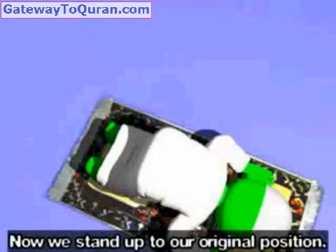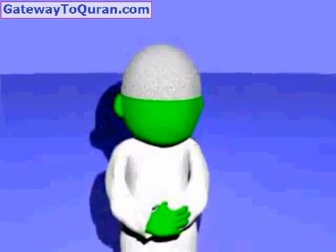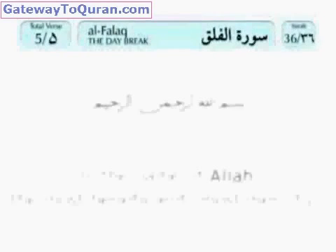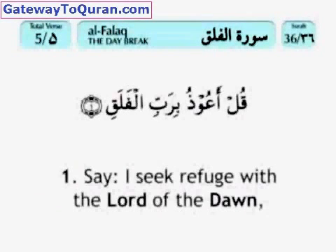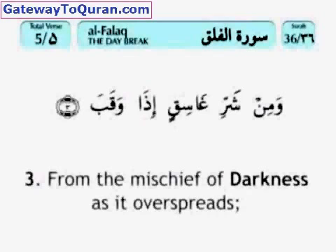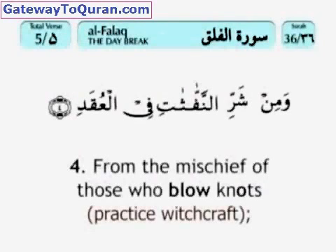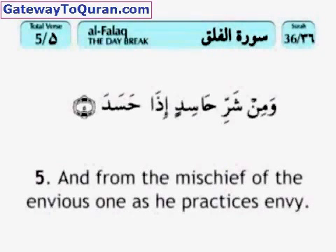Now we stand up to our original position — Allahu Akbar — just as before. We again recite Surah Fatiha, and after Surah Fatiha we recite a second different Surah. Bismillahir rahmanir rahim. Qul a'udhu birabbil falaq, min sharri ma khalaq, wa min sharri ghasiqin idha waqab, wa min sharrin naffathati fil 'uqad, wa min sharri hasidin idha hasad.